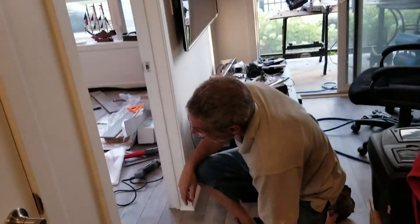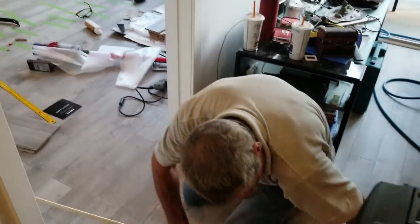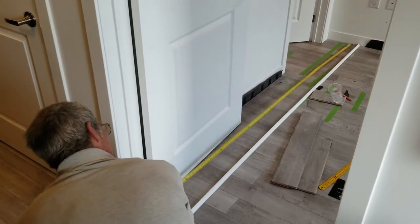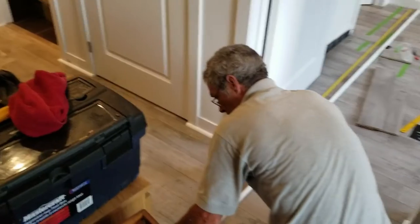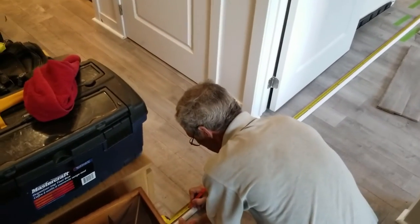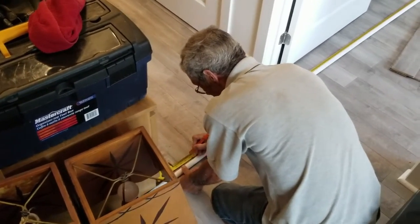I'm going to lay this down here on the floor in a straight line. Then I'm going to take my tape measure and lay it here in a straight line as well, so that I can put them side by side and get an accurate reading. Now if I'm going to cut it at 134 inches, I can actually see where 134 inches is — which is right here. I'm just putting a tick.